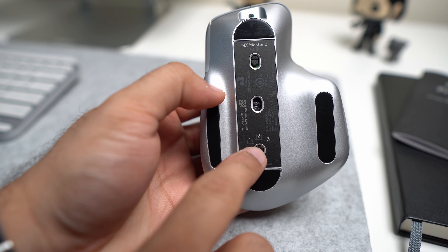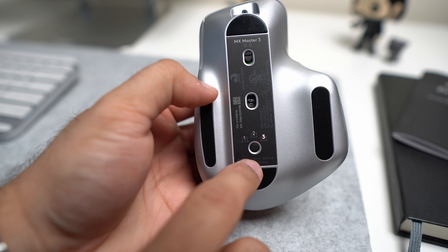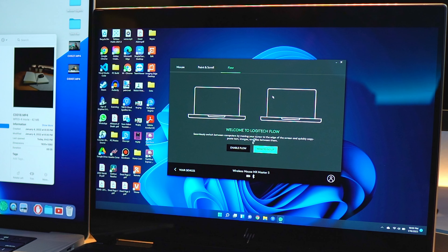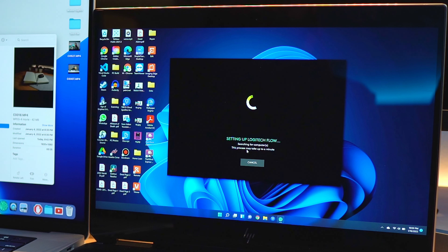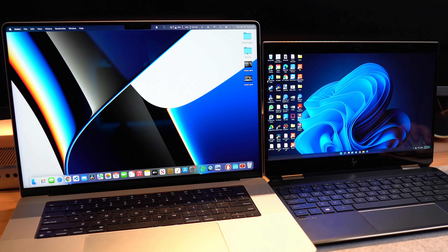To switch devices you simply click the button on the mouse and make sure it's set to the correct device. For example, my number one is MacBook Pro, number two is Windows PC, and number three is my work laptop. Logitech also offers another option for hybrid use called Logitech Flow. This works by installing Logitech software on both systems — you can then take your mouse from Mac to Windows and back seamlessly. Not only can you control both systems, but using Logitech Flow you can even copy and paste files from Mac to PC and vice versa. This Flow feature works between any two systems — they can both be Macs or both PCs.